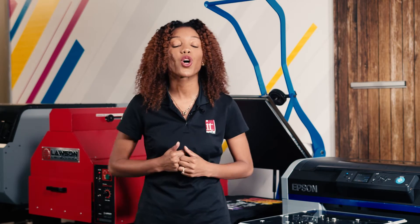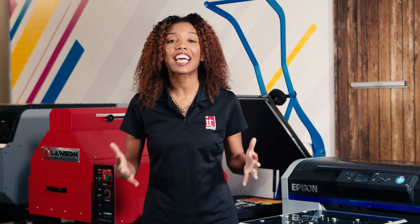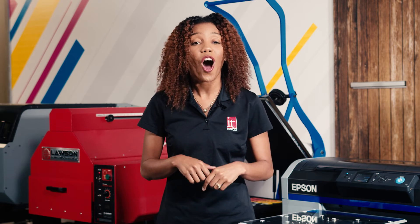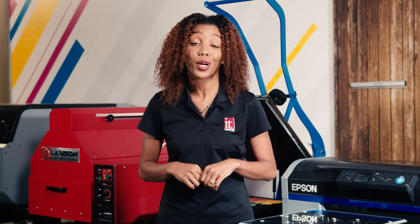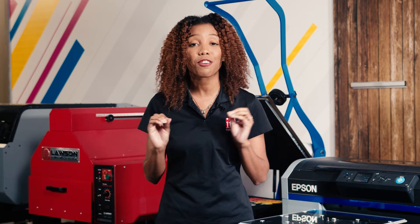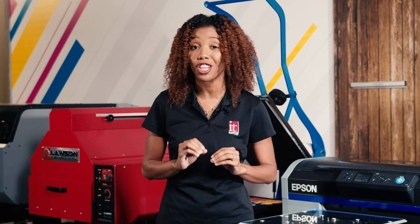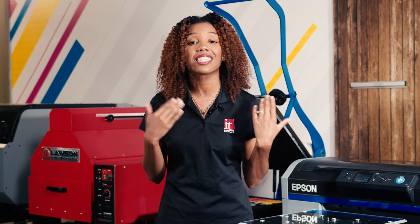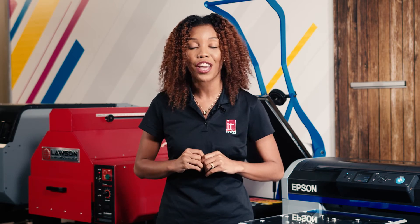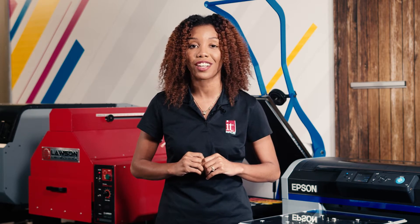Hey guys, Malaya here at IT Supplies. Epson boasts its high quality, vibrant image output. Today on the Epson SureColor F2100, we're going to take a 4K camera and do a start-to-finish production of a t-shirt to show you and teach you how to get great quality output on your Epson SureColor F2100. Let's go.